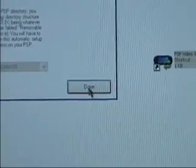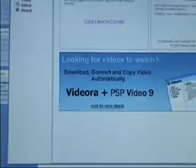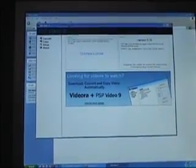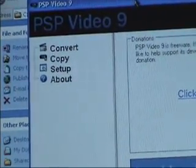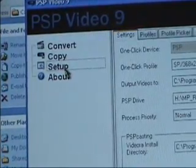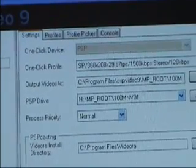Either way, whether you've done it manually or it automatically found it, click Done. This is the screen that you should see, but where we want to go is Setup — you can click that on the left-hand side. Then on top, you will want to select Profiles.